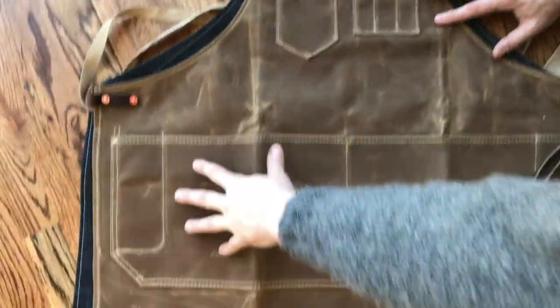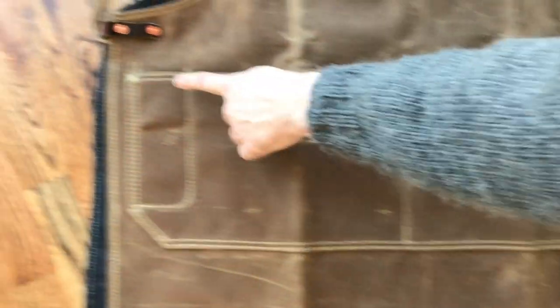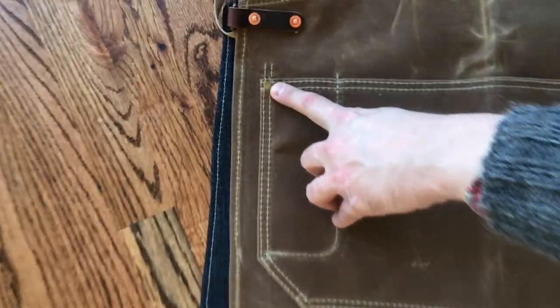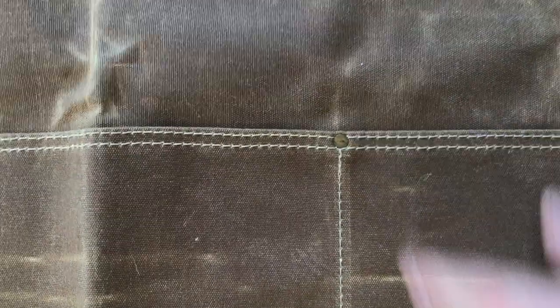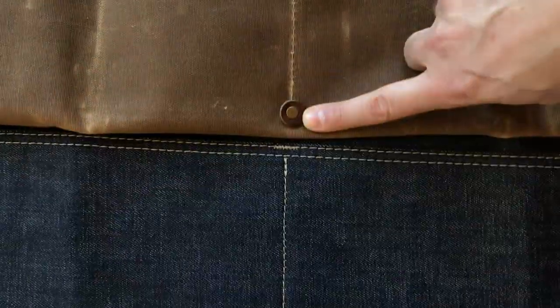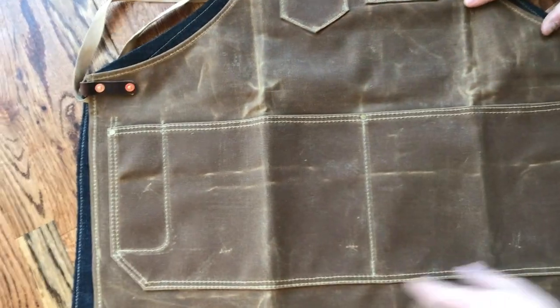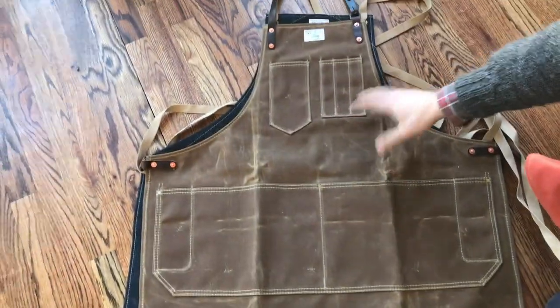We have a large waist pocket here that is divided in the center, and also has pockets on the sides for tools. It's rivet reinforced in the corners. On our wax canvas and duck canvas aprons, they have a center rivet here that we back with a leather washer so it won't pull through. These lower pockets are all double needle stitched. These are our full aprons.